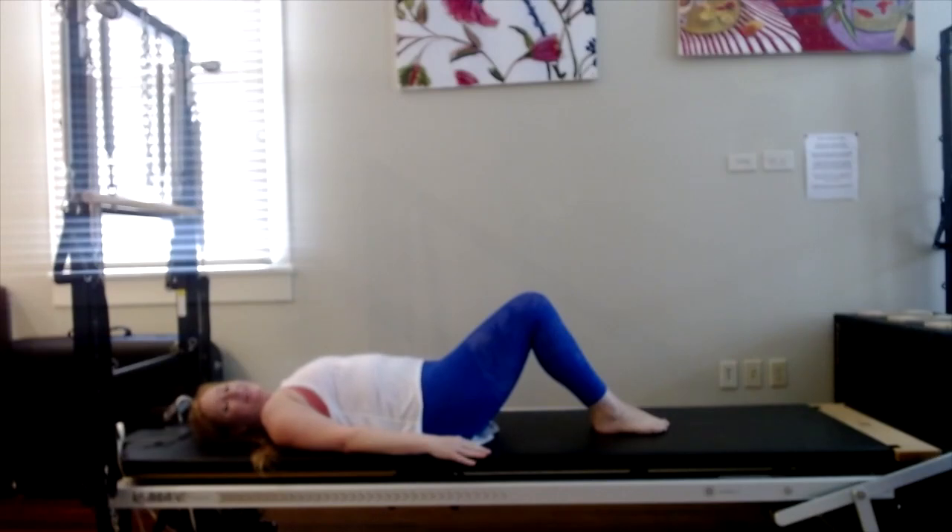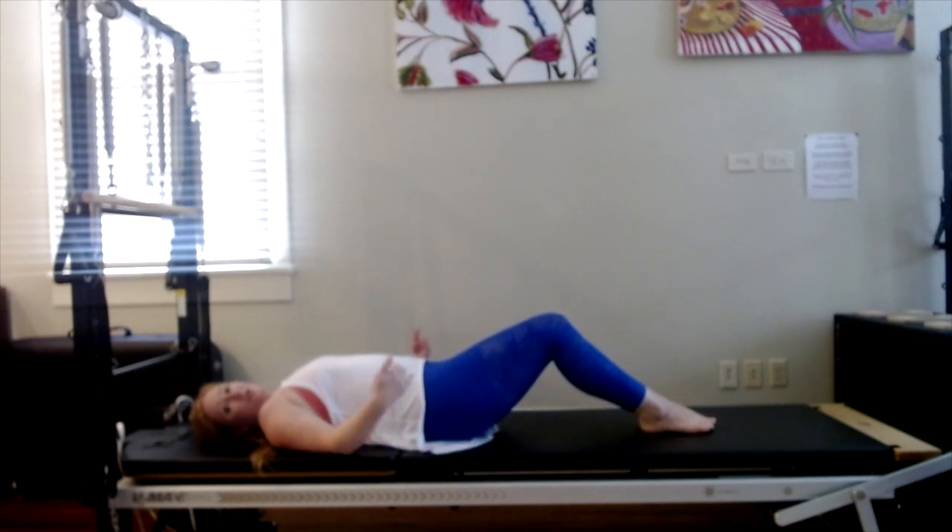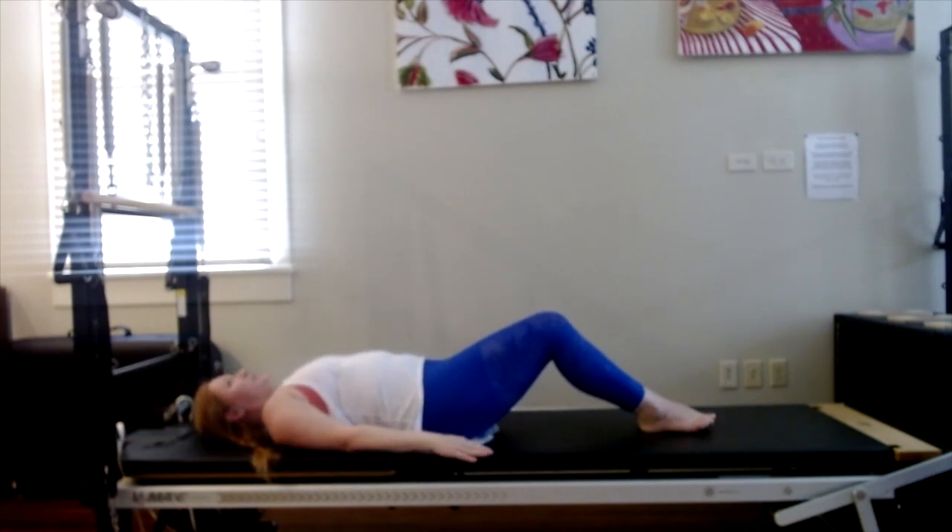Begin lying on your back, feet flat, knees bent, feet and knees together. You can slide the feet out away from the hips just a little bit to encourage the pelvis and the lower back to stay in neutral. So that means you have a little space underneath the lower back. Arms long by the sides, face up, and make sure there's a little space behind the back of your neck so you don't feel like you're tucking or extending.